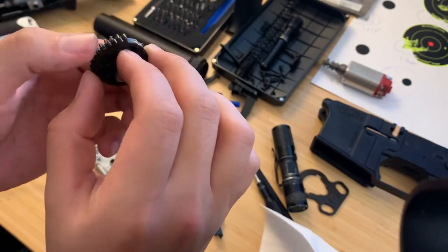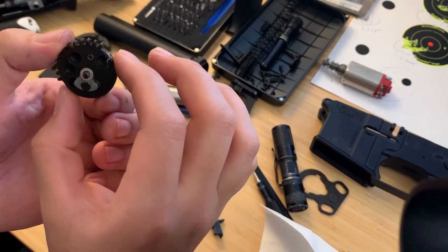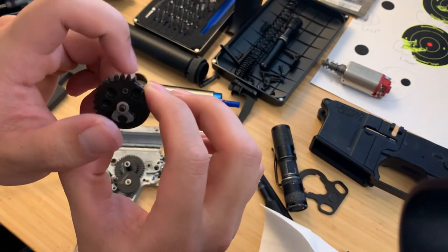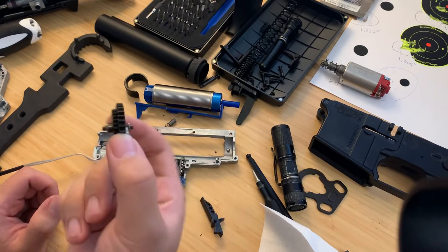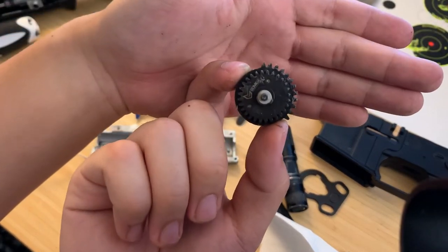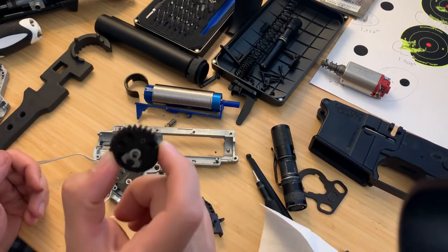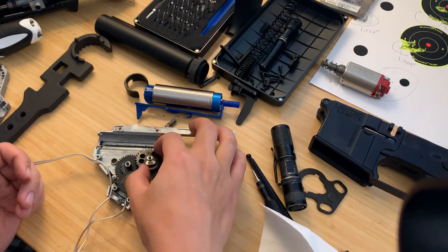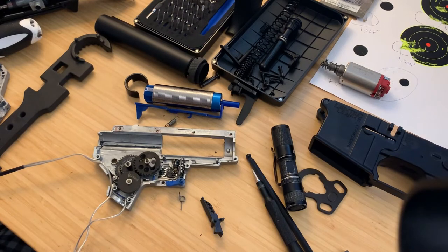These look like the EMG gears you can buy off the Evike website. Counting the teeth on the sector gear: 12 teeth total. So this is short stroked four teeth out of the box, which leads me to believe this is the 13-to-1 gear set. Standard has four teeth short stroked. Keep that in mind — if you're going to try to upgrade this for a full cylinder build, you are short stroked about four teeth.